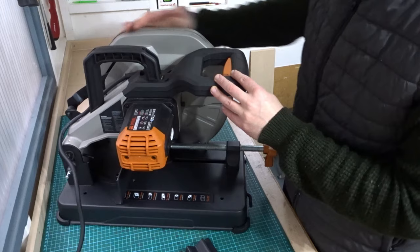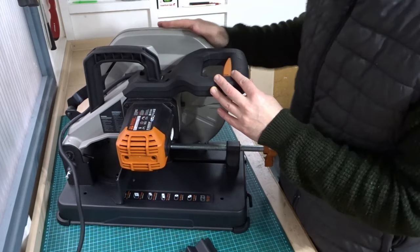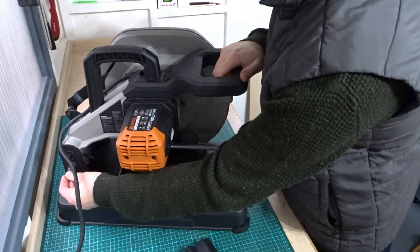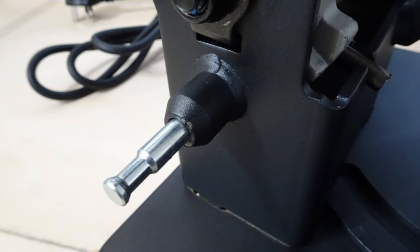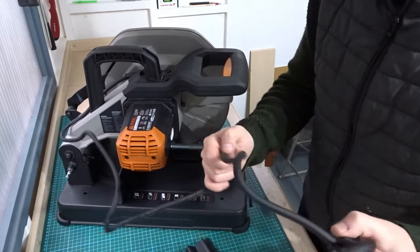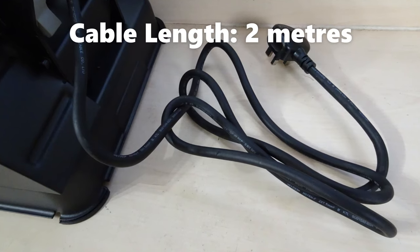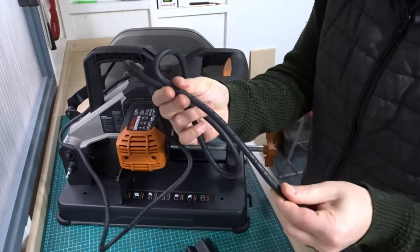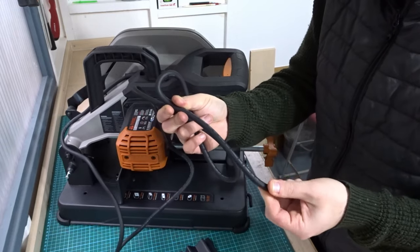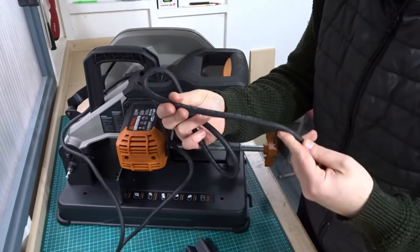The cowl or cover for the blade is metal, nice and solid. At the back here there is a pin that you release to lift the blade up. The cable itself is really thick and chunky — real good quality cable, nice and thick.